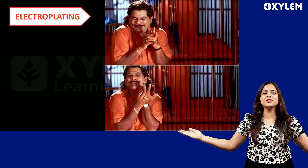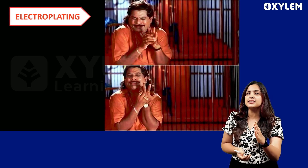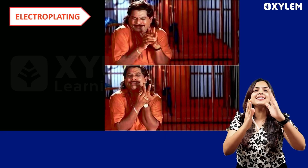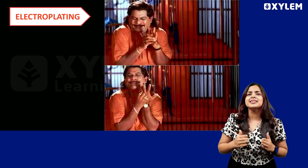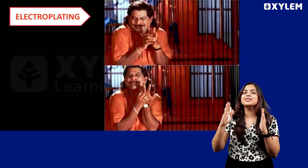Hello everyone and welcome to Chemistry Flare Series. I am going to prepare for my Christmas exam. Chemistry is full marks made by our team. This Flare Series is our third chapter — Electrochemistry. We are going to talk about Electroplating.